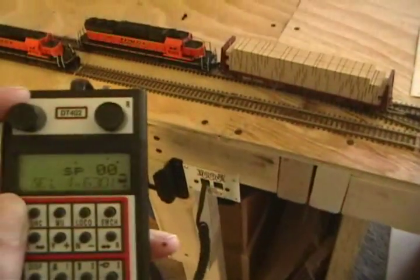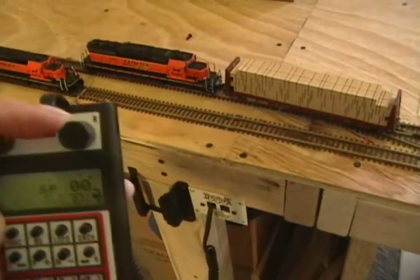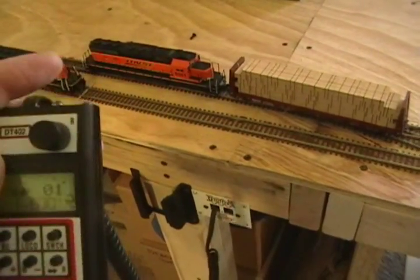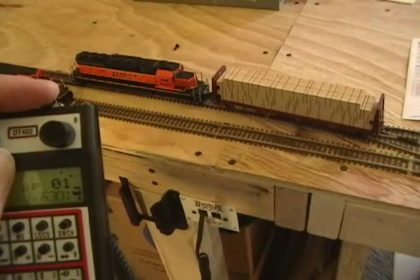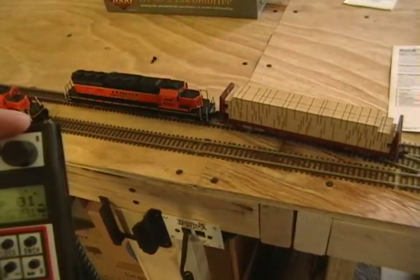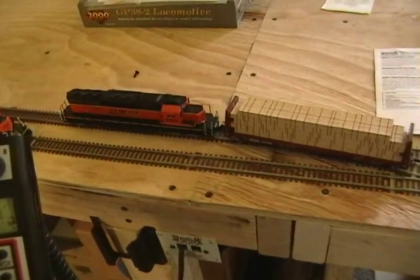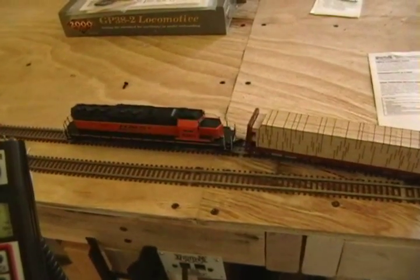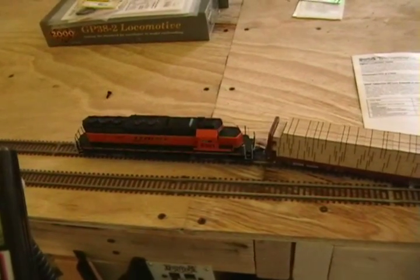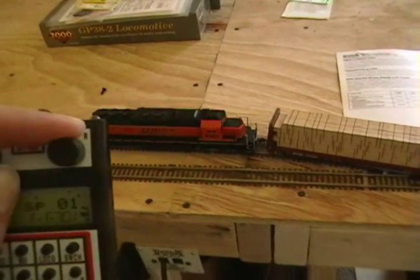Now notice the difference in speed at step 1. Considerably slower from where it was before.